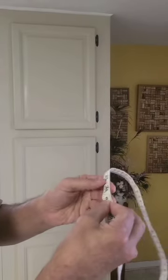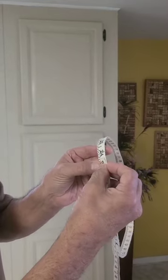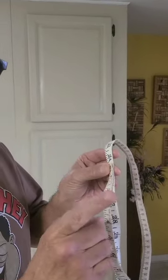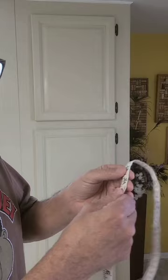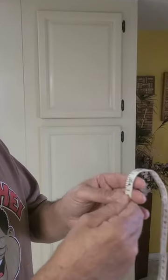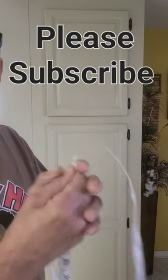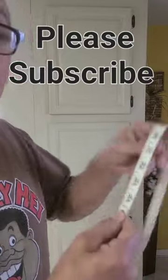Let's say that measurement is 24 and 3/8 inches. You want to add 1/8 of an inch to whatever measurement you have, so in this case we're going to call that 24 and a half. So if I did this correctly, 24 and a half is the number that I need to give the person who's making my hat — that person will be me.